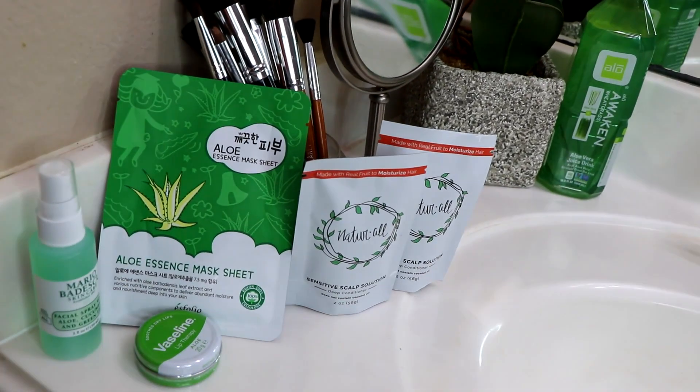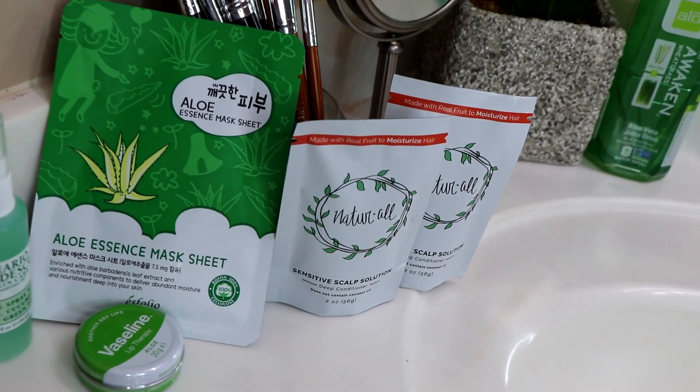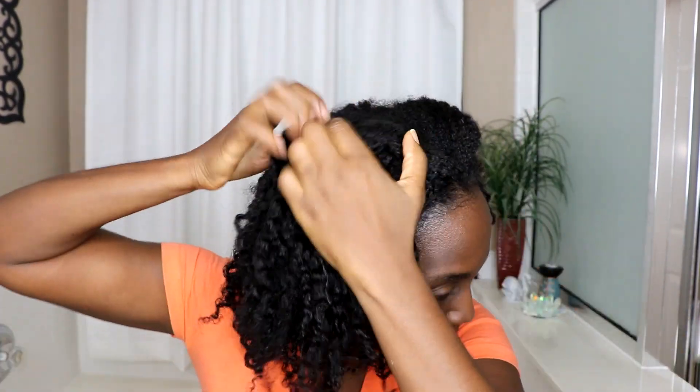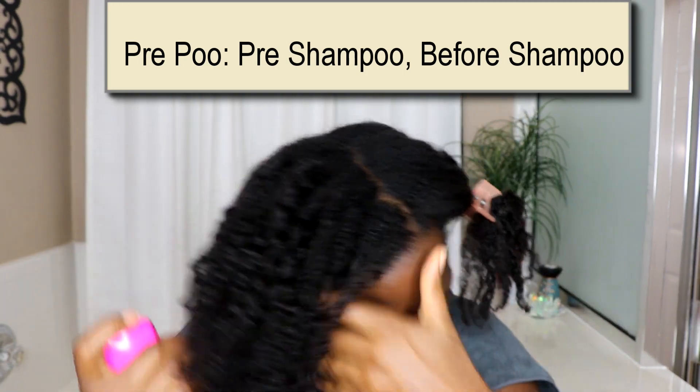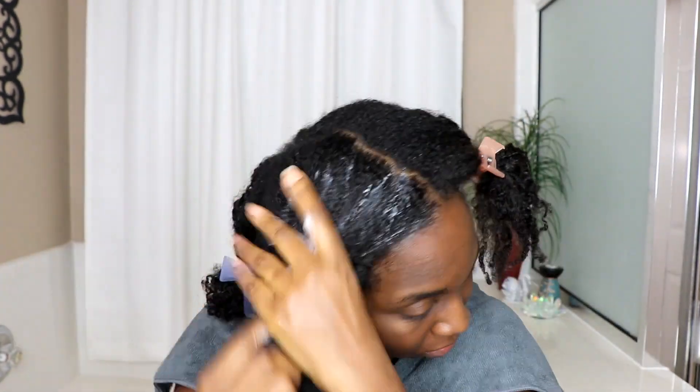We're gonna start using these — I'm excited because this is going to be a wonderful spa experience for me. Before I start doing my hair I always put it in sections. Working in sections minimizes breakage and allows you to get into your scalp well. The first thing I do is I pre-poo my hair.